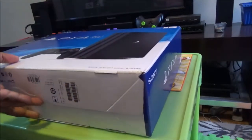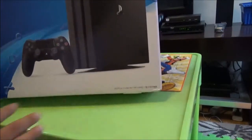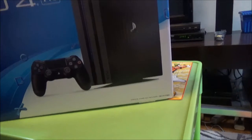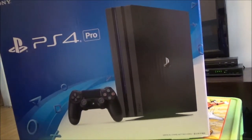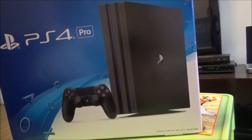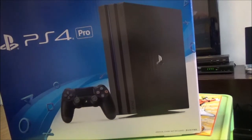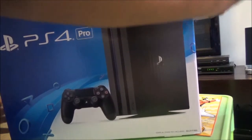Hi everyone! Today we will unbox my new PS4 Pro — well, it's new to me. I got this second hand, which means I was able to get it a little bit cheaper — probably significantly cheaper than a brand new one. The guy I got it from seemed like a nice guy, and it looks well taken care of, so it looks like I got a good deal.